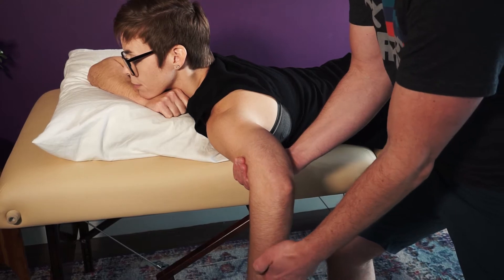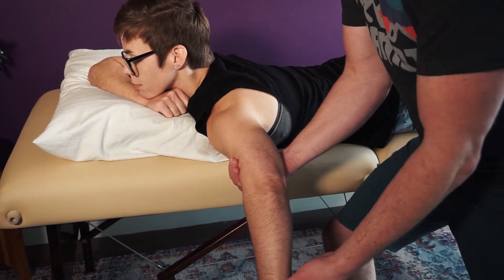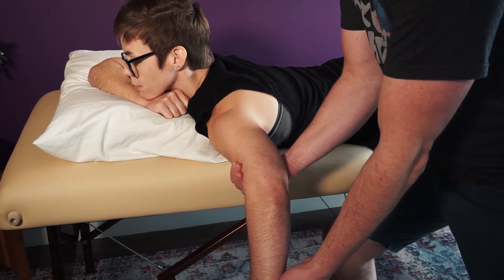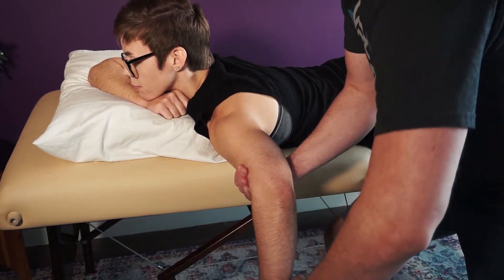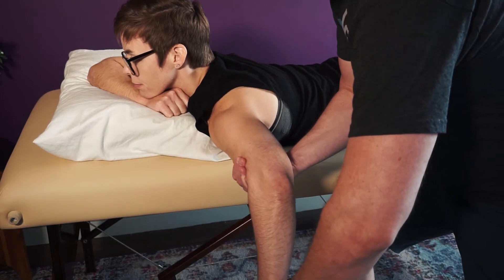We're going to have her extend — follow my hand as far as you can. She's got full range of motion. I'm going to bring her about halfway, a little more. Relax for me. Hold that there. I'm going to apply force, trying to flex her on three. One, two, three. Hold, hold, hold.